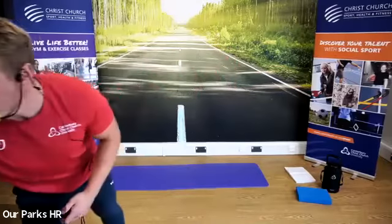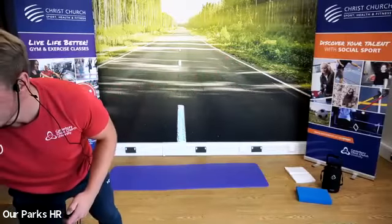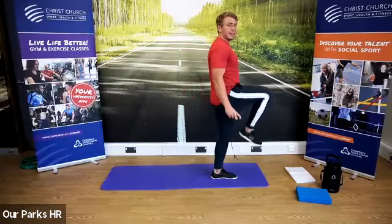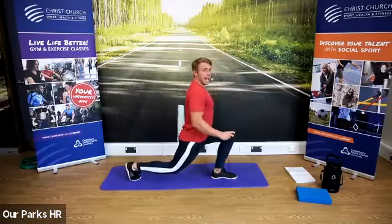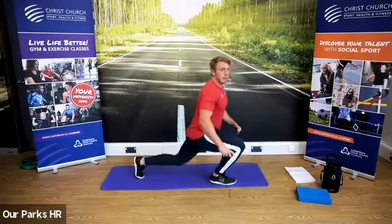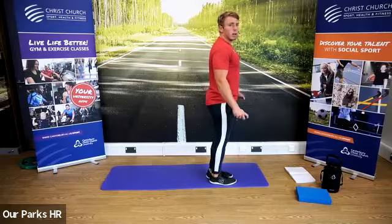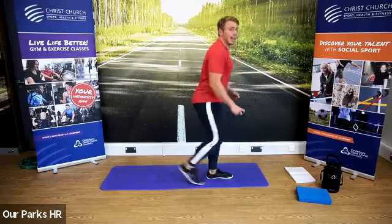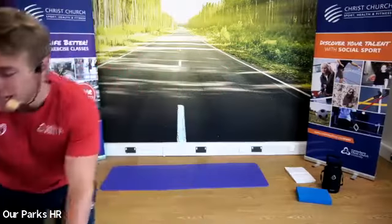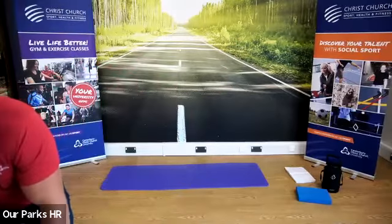Our next exercise is going to be a reverse lunge — we actually did it in the warm up in a regressed version. So we're going to stand up straight, leg back, come down, push through and up, changing sides between each one. If you struggle, feel free to just bend the knees slightly like we did in the warm up — don't go as low. We're going to do the curtsy squat first for 30 seconds, then the reverse lunge for 30 seconds. In three, two, one — let's go.